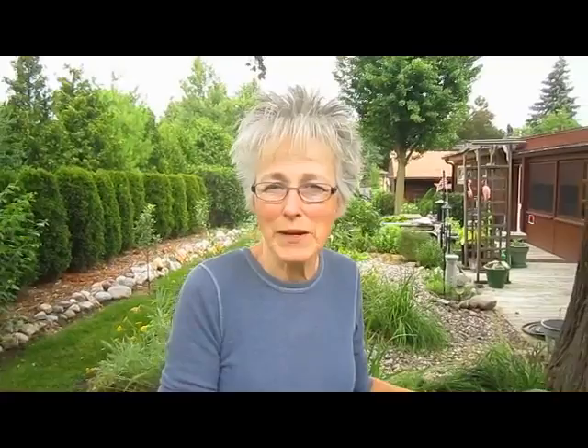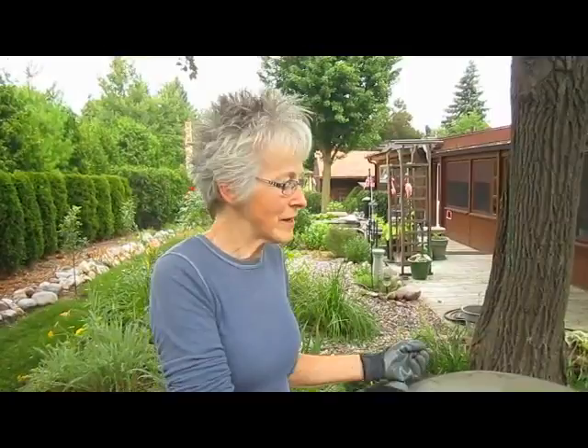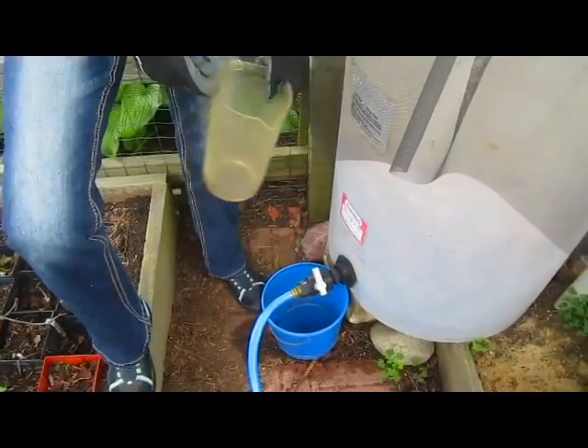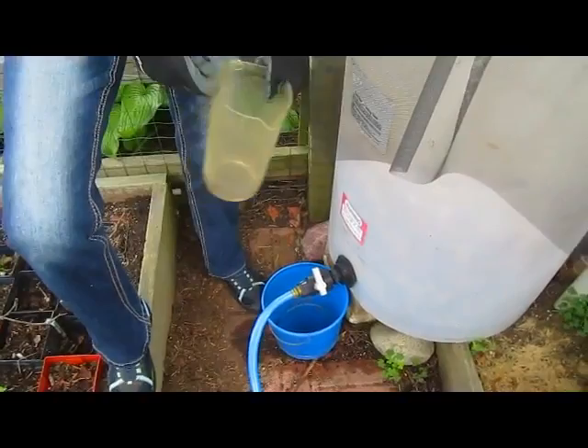He set up buckets under our drain spouts in the front of the house, and every time it would rain he would faithfully come and empty the buckets into the tank. Then I would use my little pitcher, turn the spigot, and the water would come out. But the problem is that the setup we have is like a reverse hose from your house — the wrong end is available.